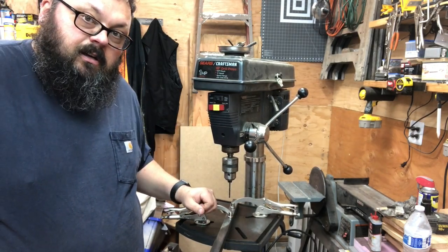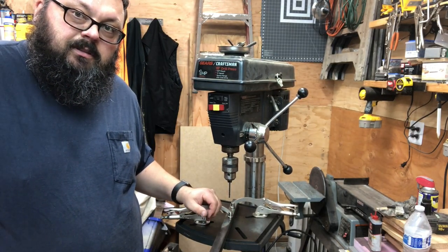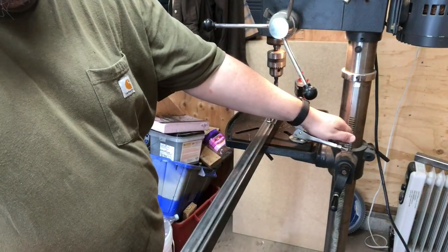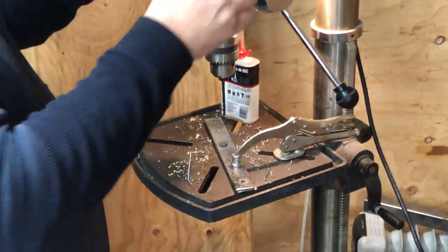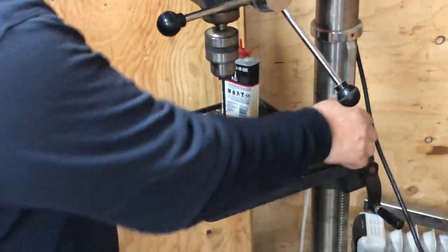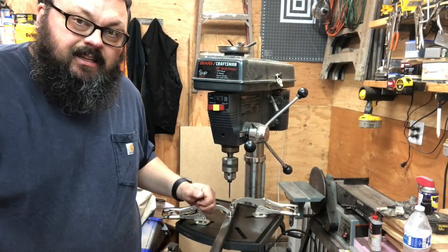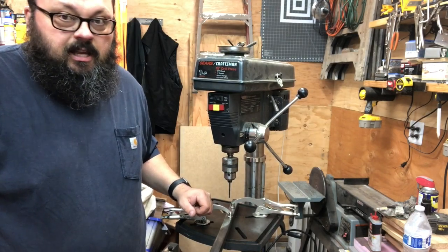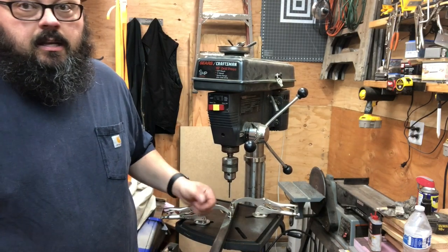Here's some footage of a few things drilled while using the clamps. These are the nine-inch Pittsburgh drill press clamps from Harbor Freight. There'll be some links in the description below. Go check it out, and thanks for watching.